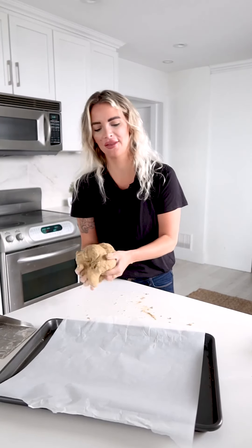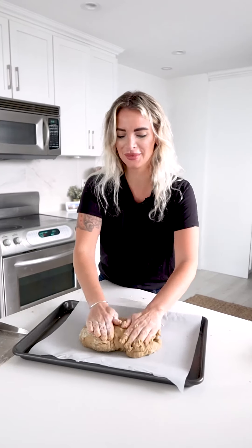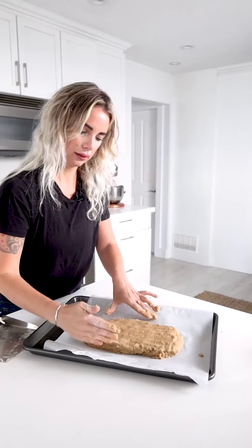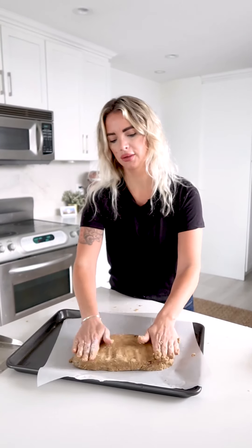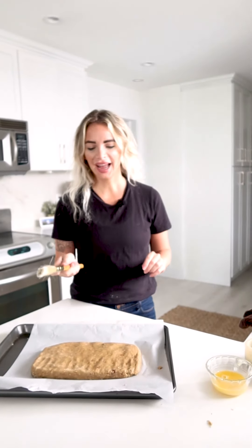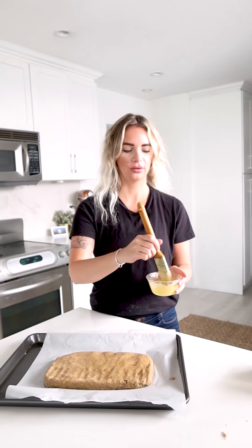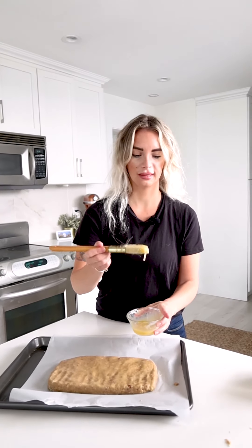Shape the dough directly on the parchment paper so it can bake right where it sits. It should be a little sticky, so don't fret. Shape it into a log about an inch thick — a little bigger or shorter is okay. Then add an egg wash on top: just a beaten egg brushed over the surface. We will bake this in the oven for about 30 minutes, or until it gets golden brown.